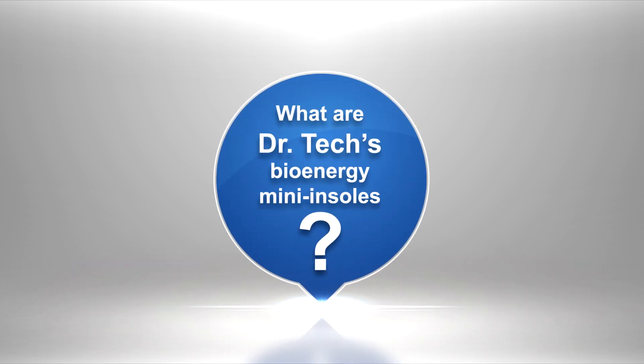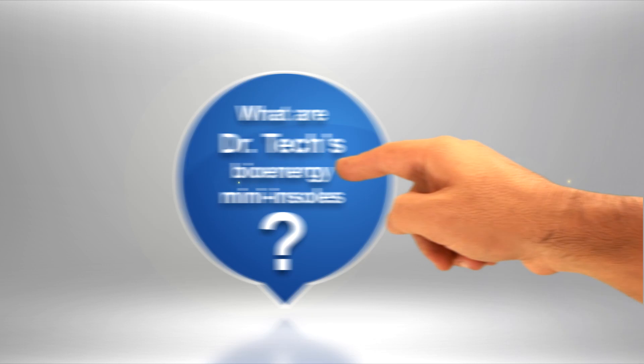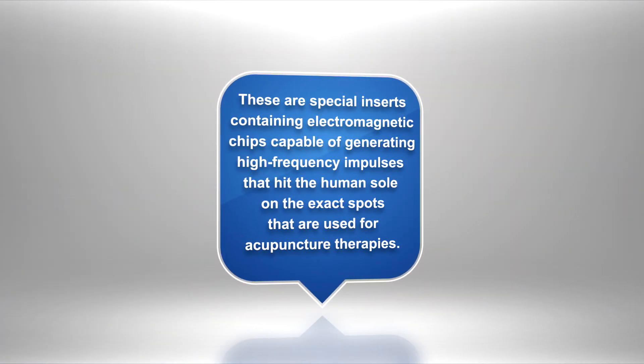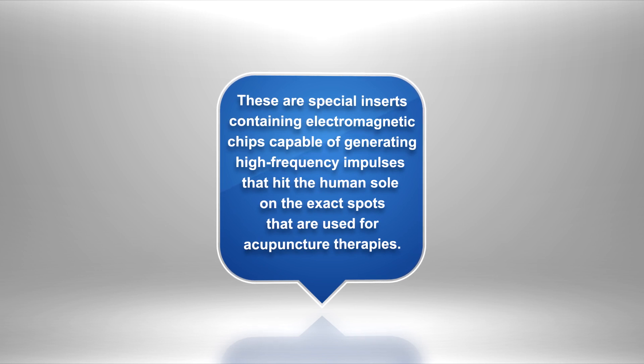What are Dr. Tech's Bioenergy Mini Insoles? These are special inserts containing electromagnetic chips capable of generating high-frequency impulses that hit the human sole on the exact spots that are used for acupuncture therapies.